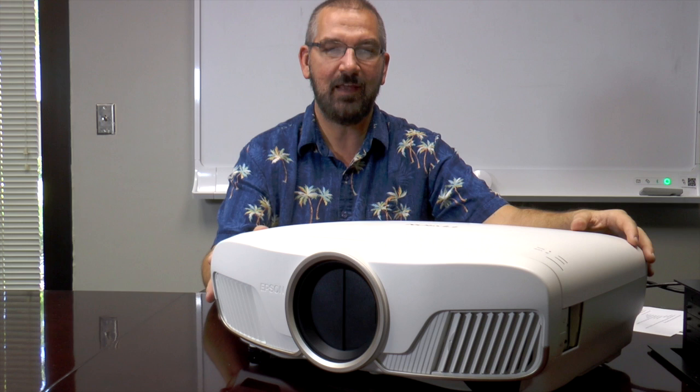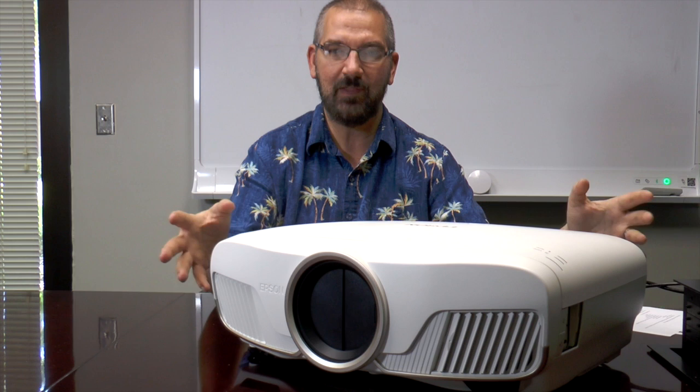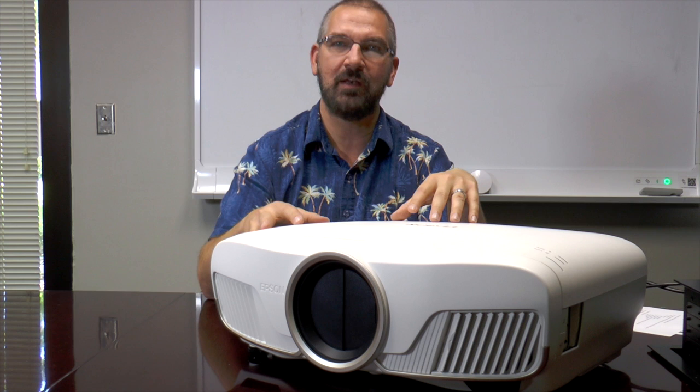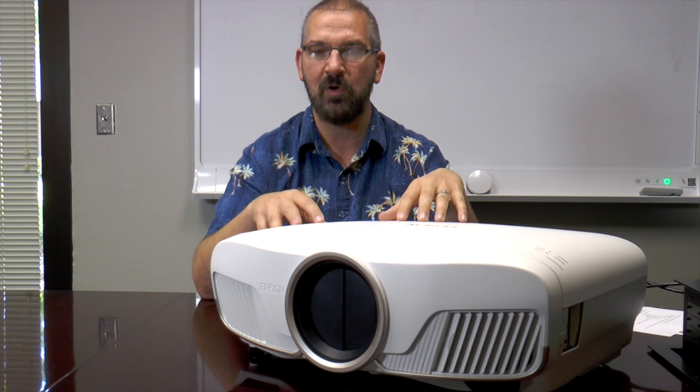It has a whole new exterior casing. When you compare it against the 5030, you will notice that this is substantially larger — not twice as big, but a few inches larger on each side, and it definitely seems heftier. This is something you are probably going to want to install versus put on a shelf. Epson has chosen to go with a blend-in design versus the tuxedo style of the 5030. Epson is wanting you to focus on the image and not on the projector itself. This unit is very quiet — even in its high brightness mode, you will barely notice it is there.